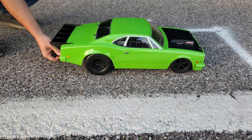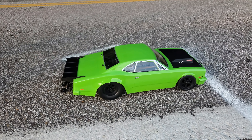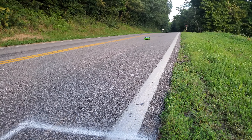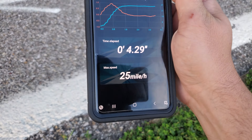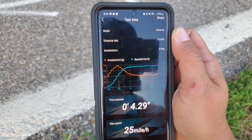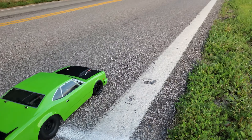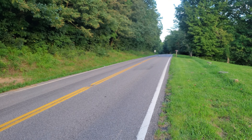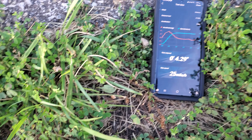We'll do the 2-cell 132-foot drag. Drag run — top speed 25 miles an hour, 4.29 seconds. We're going to run another hit here and see if we get any different results. 4.29 seconds, 25 miles an hour.